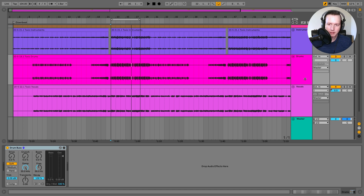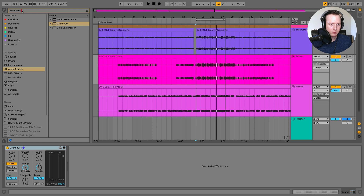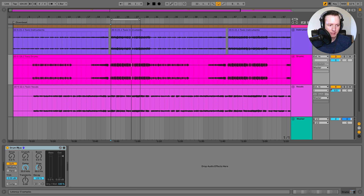Here I have the Drum Bus plugin loaded on a group of drums. I bounced down some stems from one of my songs into a drums group bus. You can group together a bunch of your individual drums and then put the Drum Bus on it as well. Just search 'drum bus,' it'll pop up, and you can drag and place it on your group of drums. Let's go through some of the settings on the plugin.